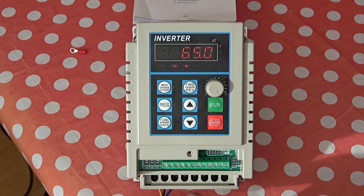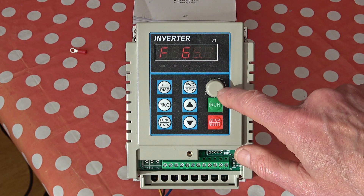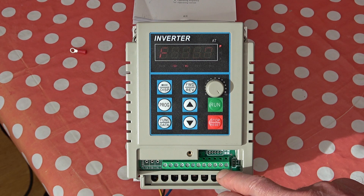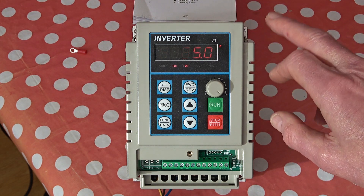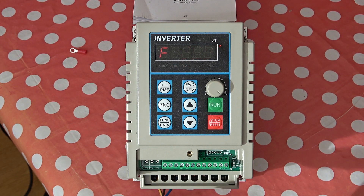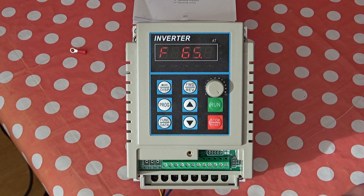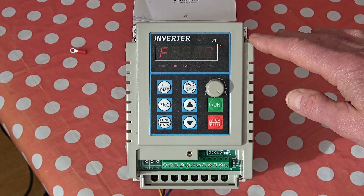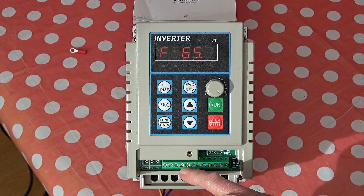The connections for the power in and for the motor are down here underneath. This green strip of terminal connections is very important. The connections here allow you to remote the speed knob, and the run, stop, forward and backward controls. There are also some connections which allow you to store profiles in here, accessed by pressing these buttons in sequence, and then accessing the profiles by grounding various connections here.